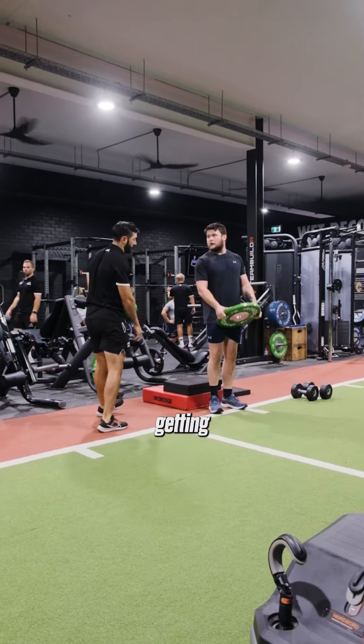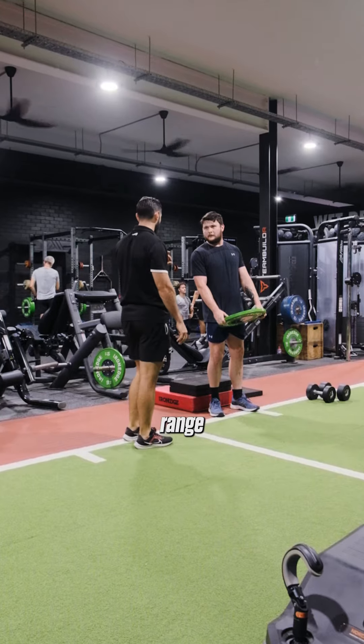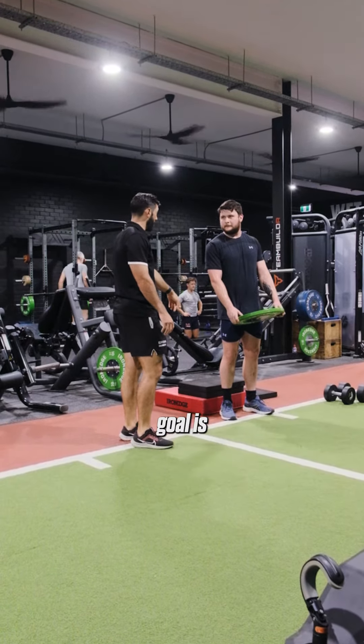So for your set, while we're getting comfortable for today, keep this range — we'll limit range. And over the coming weeks, our goal isn't weight, our goal is range.